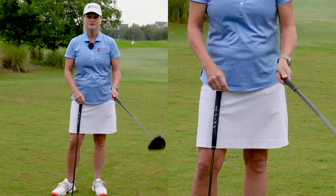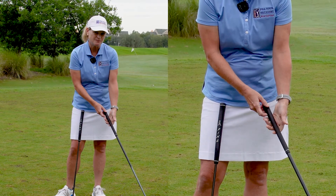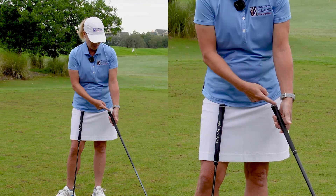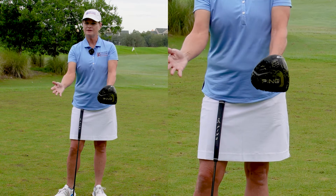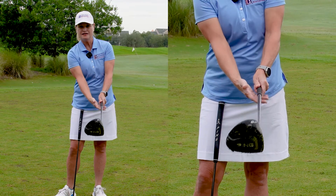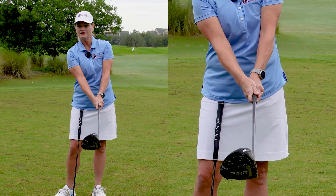For the full swing grip, we want the grip to sit at the base of the palm and the fingers with your heel pad on top and your thumb on the side. You're going to come in with your trail hand underneath with your fingers, roll and cover up that thumb.